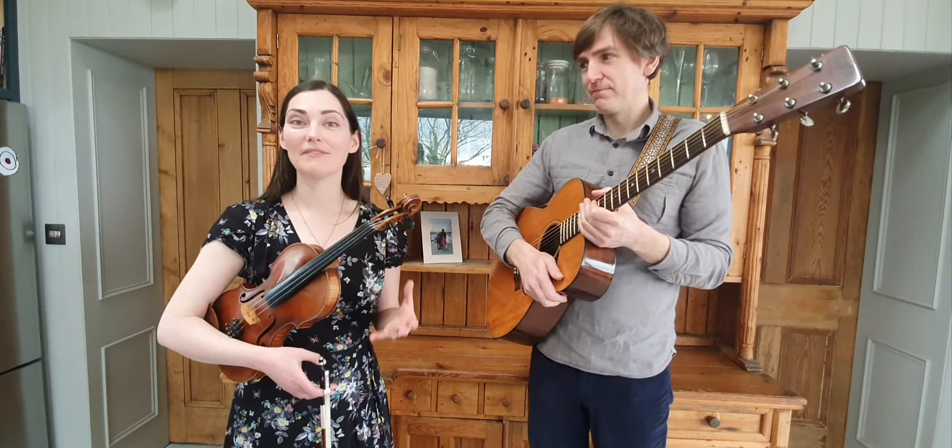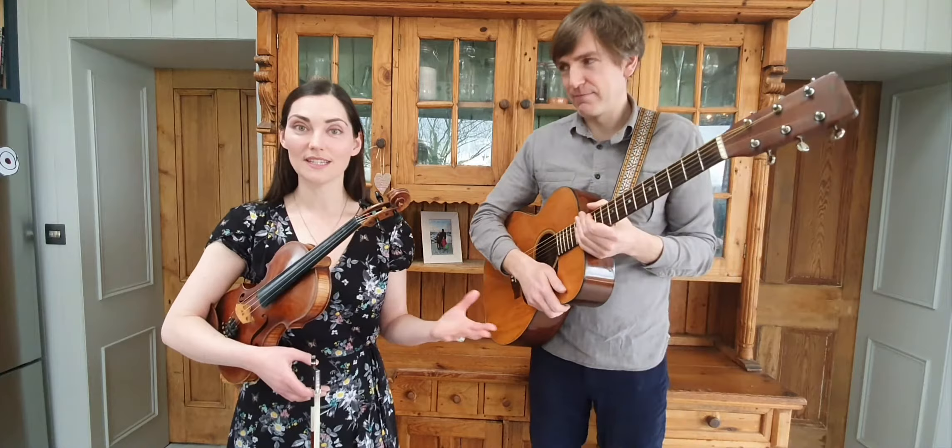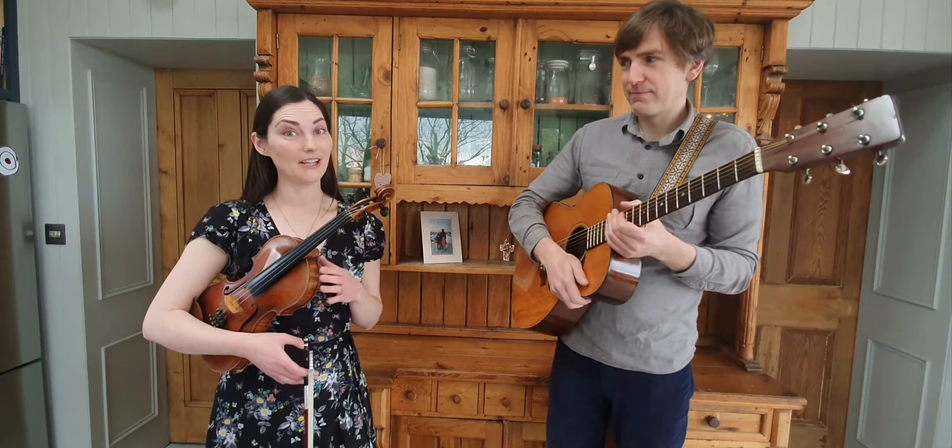One of the nice things about our instruments is that they're very versatile and they can play lots of different styles. So we can play classical music on these instruments, or jazz, or world music, or anything at all, which makes it really good fun to play the instruments.